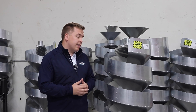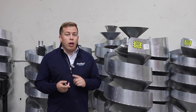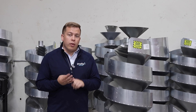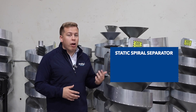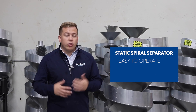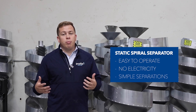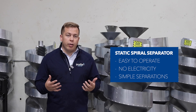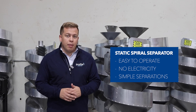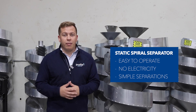First of all, the static spiral separator comes in many options. We have a single, a double, a one-core, a two-core, and four-core enclosed, similar to our rotary sorter. The static spirals are easy to operate — there's no electricity required, so they're all gravity-fed. They're great for small batch applications where maybe there's a simple separation required. However, when you get to a more complex separation, let's jump to the rotary sorter and talk a little bit about that difference.